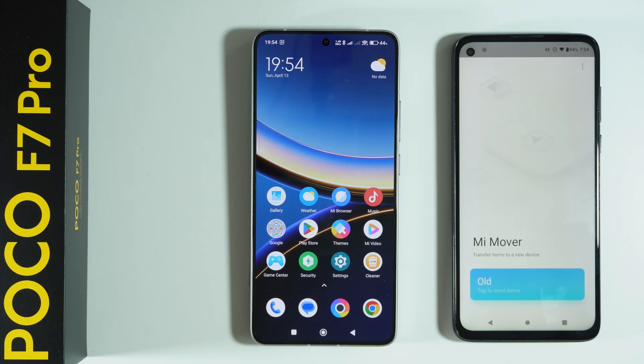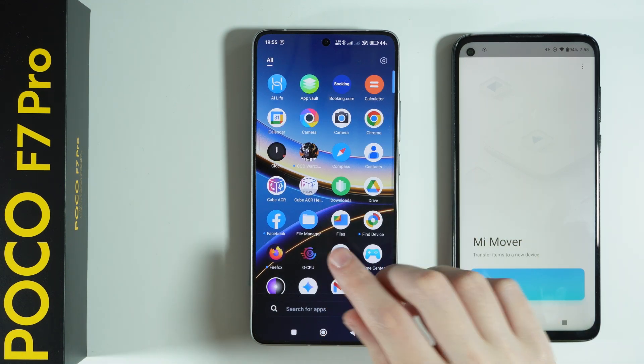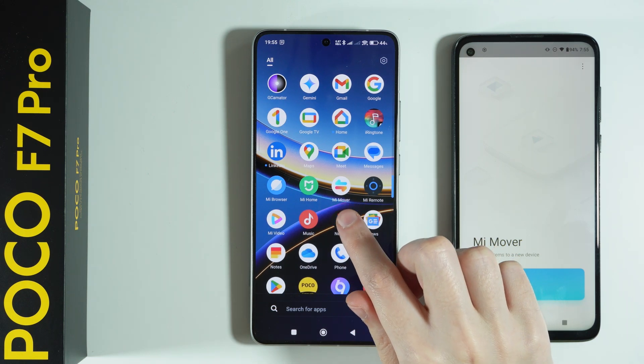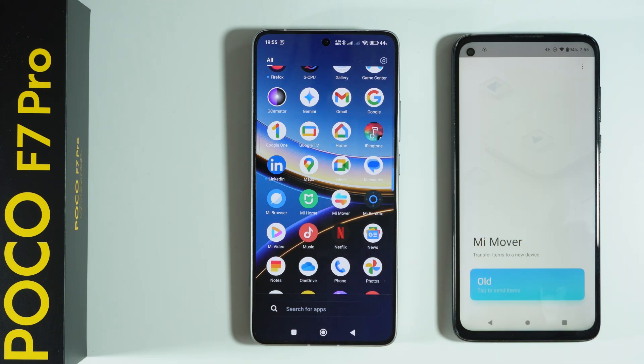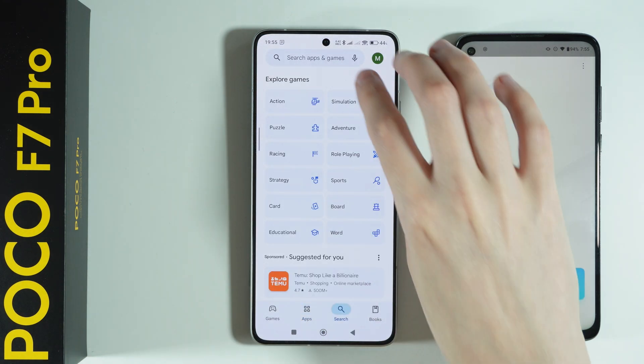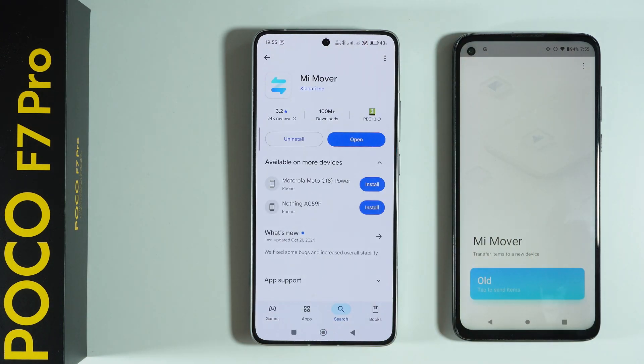If you want to transfer data from your old phone to POCO F7 Pro, we can use an app that is pre-installed on POCO F7 Pro called MiMover. This is the app we can use to transfer data. However, if your old phone is not Xiaomi, POCO, or Redmi, you will need to download the app on your old device as well. Simply open the Play Store and search for MiMover — that's the app you need to install on your old phone.